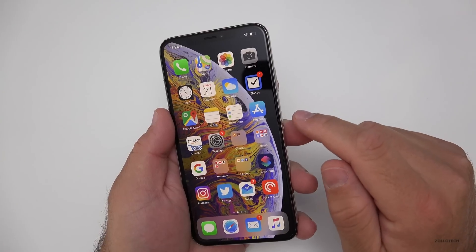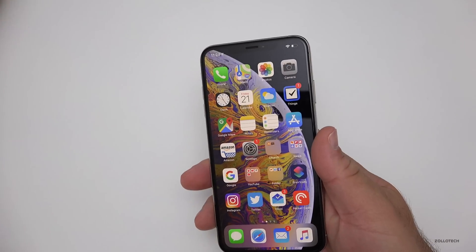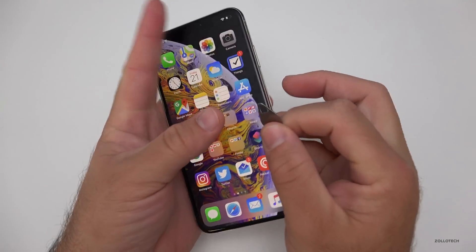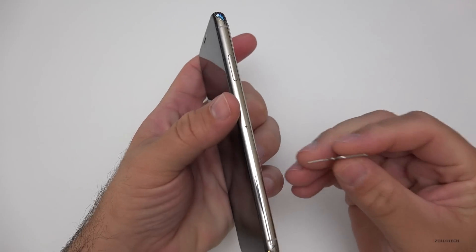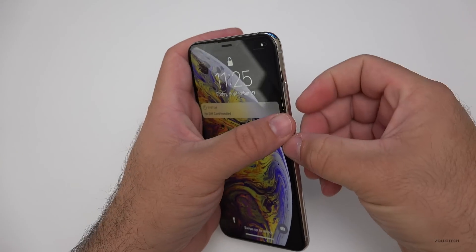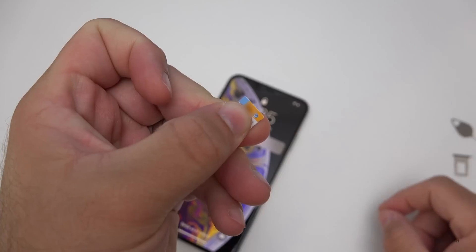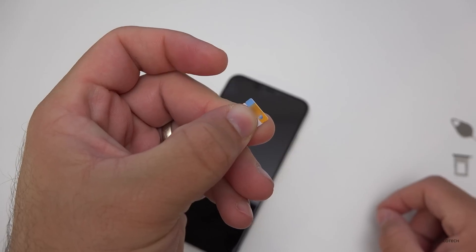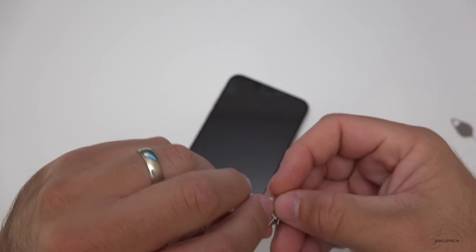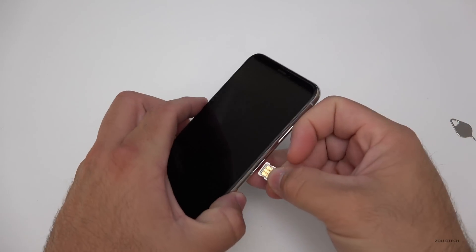Let me swap the SIM card and show you that it works with T-Mobile now. We can pop this out while it's on. Some people say it's best practice to turn it off, but in an iPhone that doesn't necessarily matter — they actually change these out in the store all the time. Here's the SIM card. You'll see here's the AT&T SIM card. Let me swap it over to T-Mobile. Here's my T-Mobile SIM card. We'll put it in the SIM tray and then pop it into the phone.